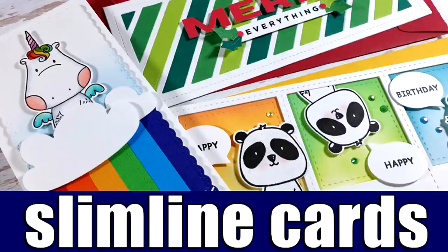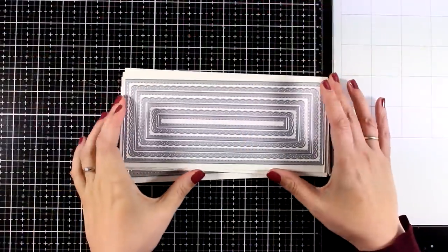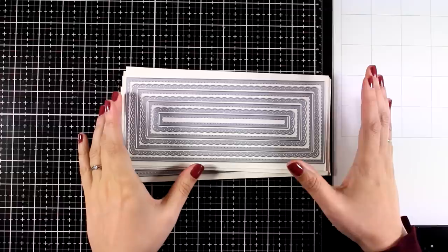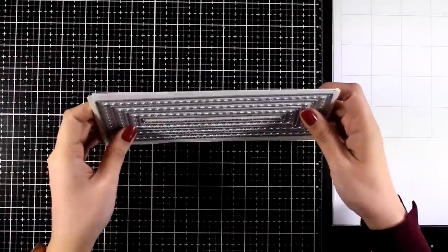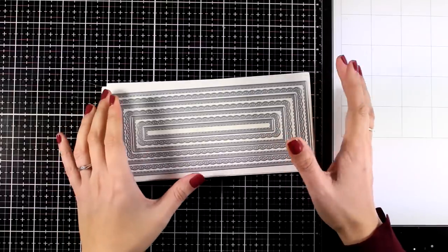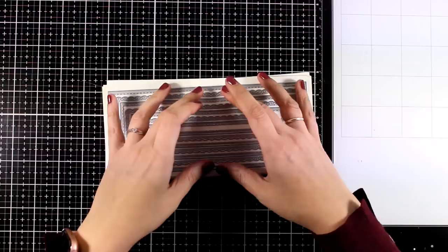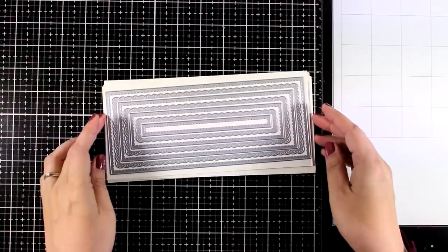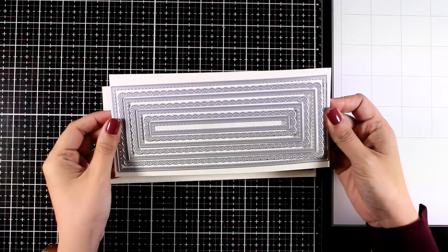Hi everyone, it's Vicky here and welcome back. Today I'm sharing slimline cards — these are the new trend in card making. I personally like them because you have more real estate to cover up. I'm going to showcase new dies that have just been released by Waffle Flower. These are perfect for slimline cards and they are going to help you create really basic shapes and designs, so I'm going to share a few ideas today.